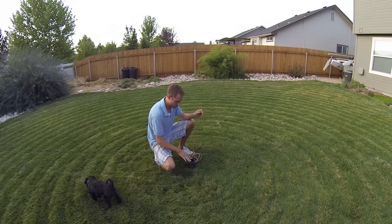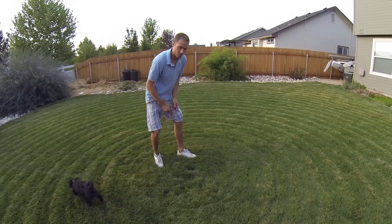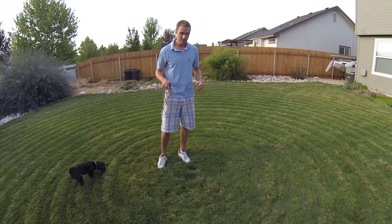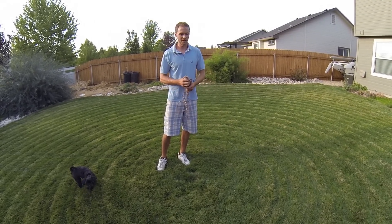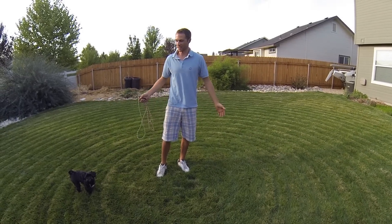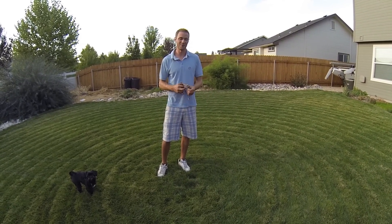When you're done, you just pull it off, push that back down, and you can mow right over top of it. You can walk over it and it really doesn't intrude in any way in your yard. The only downside to mowing your lawn like this is that your yard ends up looking like a big crop circle, but for the time savings, I'm happy to have a crop circle in the backyard.